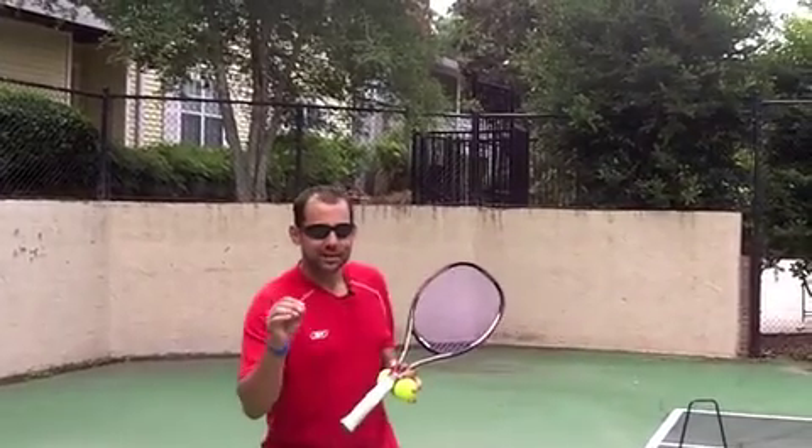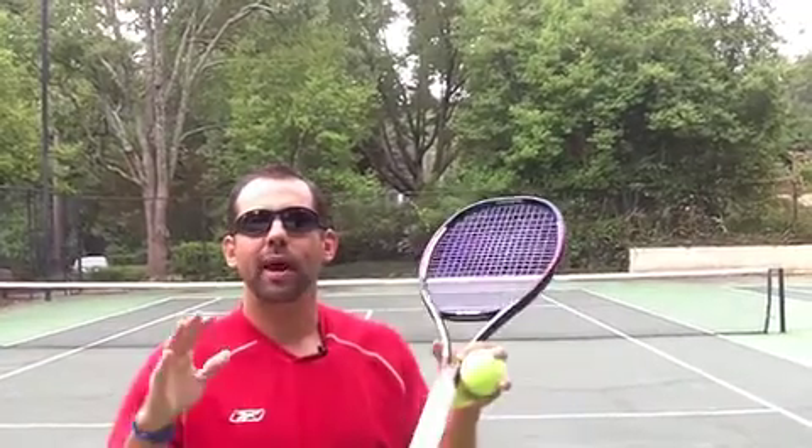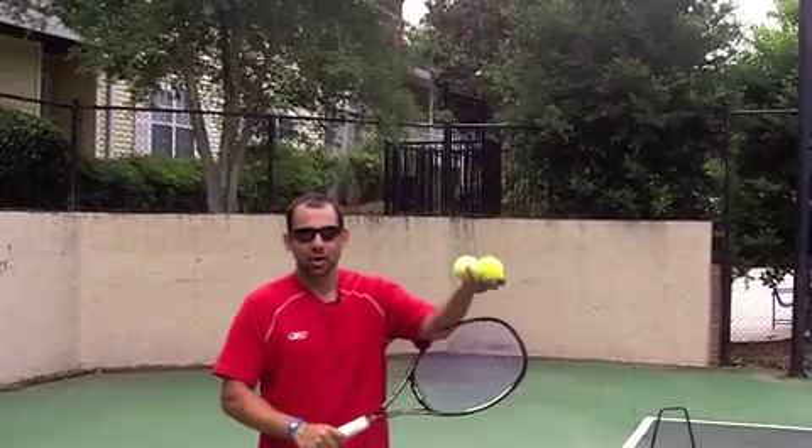Hey guys, Greg from TennisTipsWithGreg.com. This tip I'm going to share with you is all about balance and consistency for your serve. It's what I call the magic of the left arm.